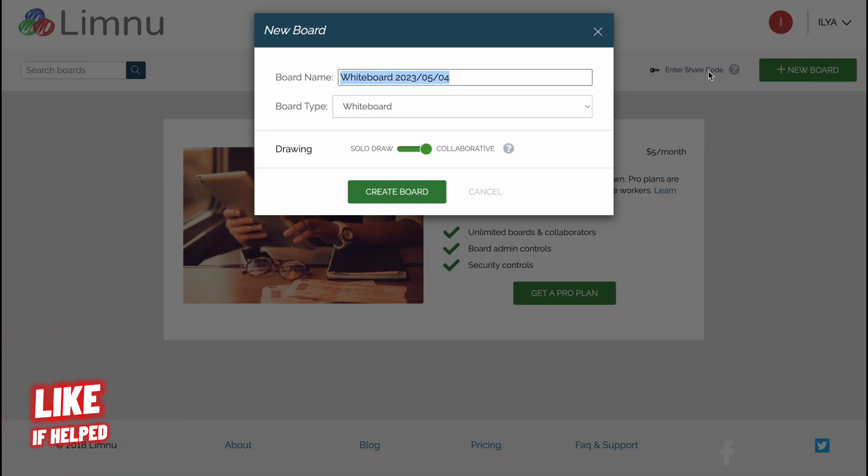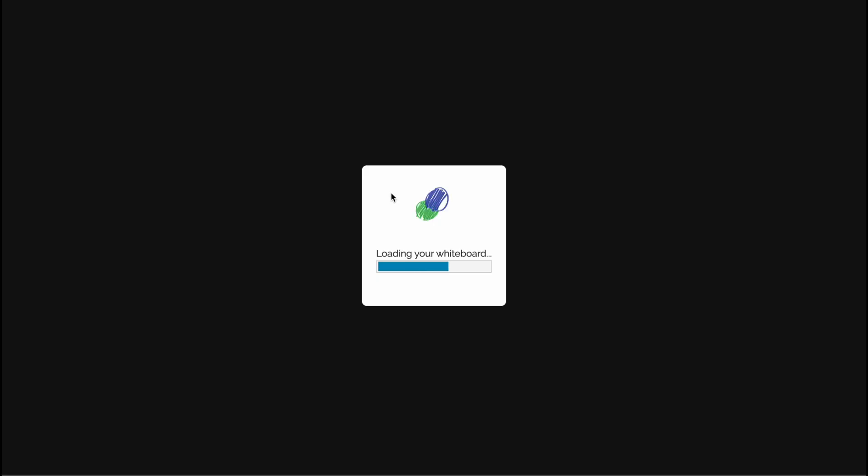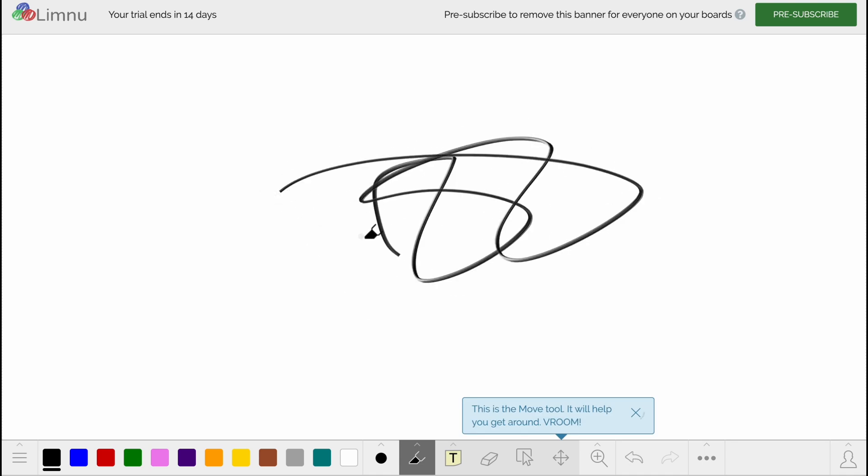Let's click on New Board and give it a name — "helper man board" like this. The type of the board can be whiteboard, graceboard, or blackboard. Let's go with whiteboard and drawing. I'm going to click "use it as a solo draw." Let's create the board and in a few seconds we'll arrive at our editor, where we can easily interact with our board.